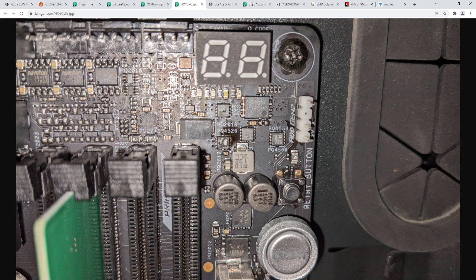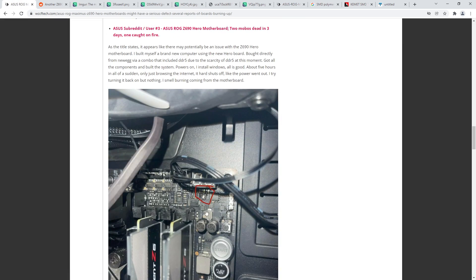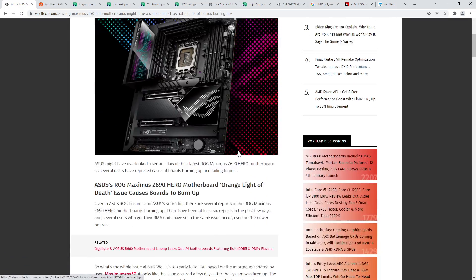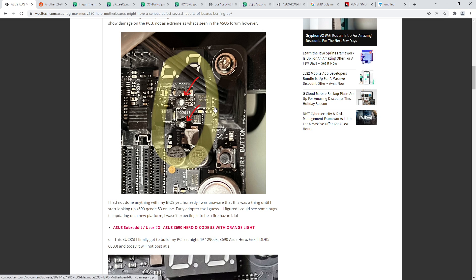Once the MOSFETs burn up, the whole board just sort of stops functioning properly. If the MOSFETs burn up hard enough, apparently some people have had a fire almost starting in that area of the board - which is obviously not great. I'm guessing they just put the cap backwards. Man, I wish I had one of these boards right now - if ASUS sent me review samples I could have told them what they screwed up ahead of time.